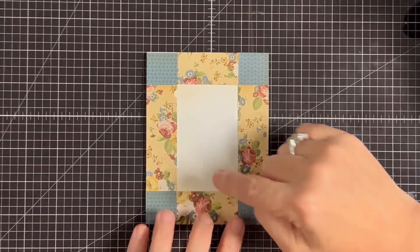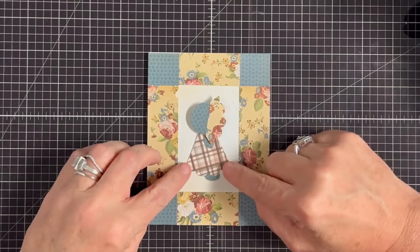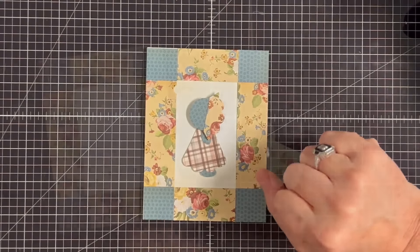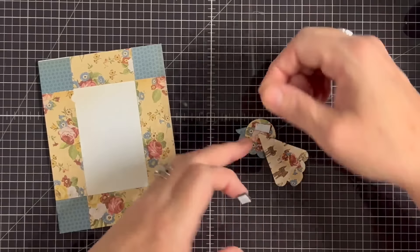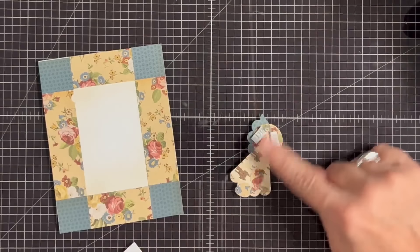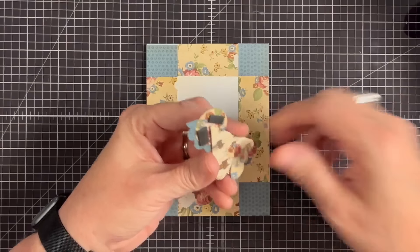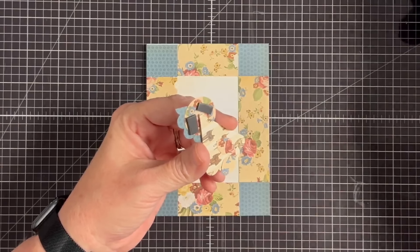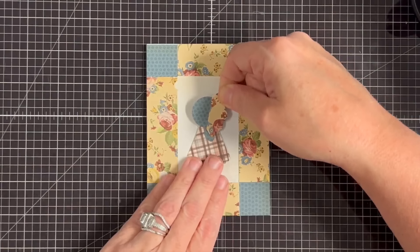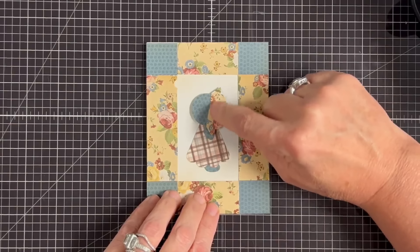Now you can decide if you want to put anything inside this space. I think I just want our little girl in there — look how cute! I'm going to put a little foam behind her and glue her little body down. Cut a piece of foam the same height as the piece on her neck so she lays level. Peel off the backers, apply glue to her little dress, and place her in the middle. She's so cute.